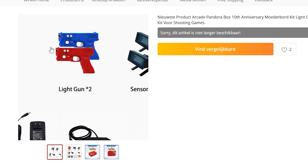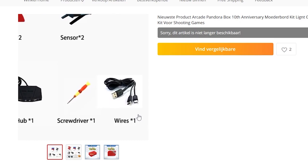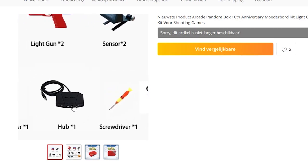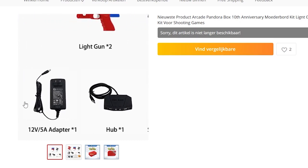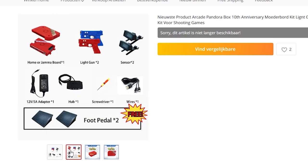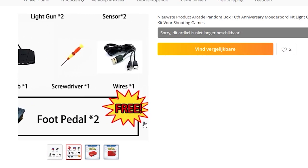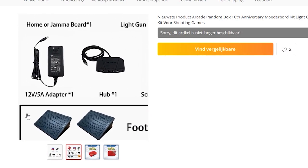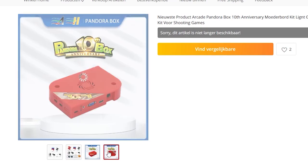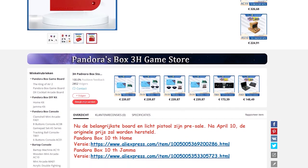Unfortunately, as I'm making this video, there is still a lot of uncertainty about when the light gun option is going to be available and also what kind of pricing we're looking at. The kit I've been showing you before is going to give you everything you need for both the family and the Gemma edition. That's something I'm really curious about — what are we going to get with the new 10th version.